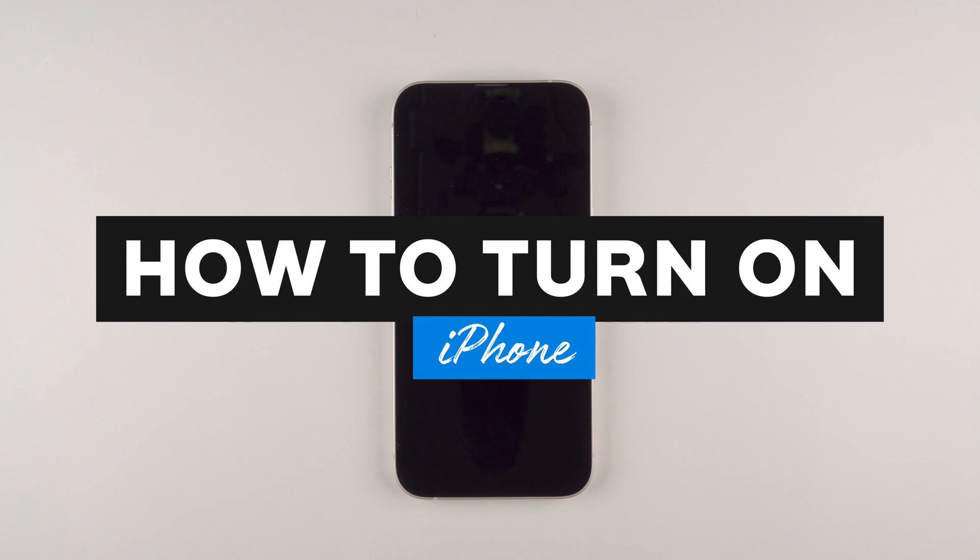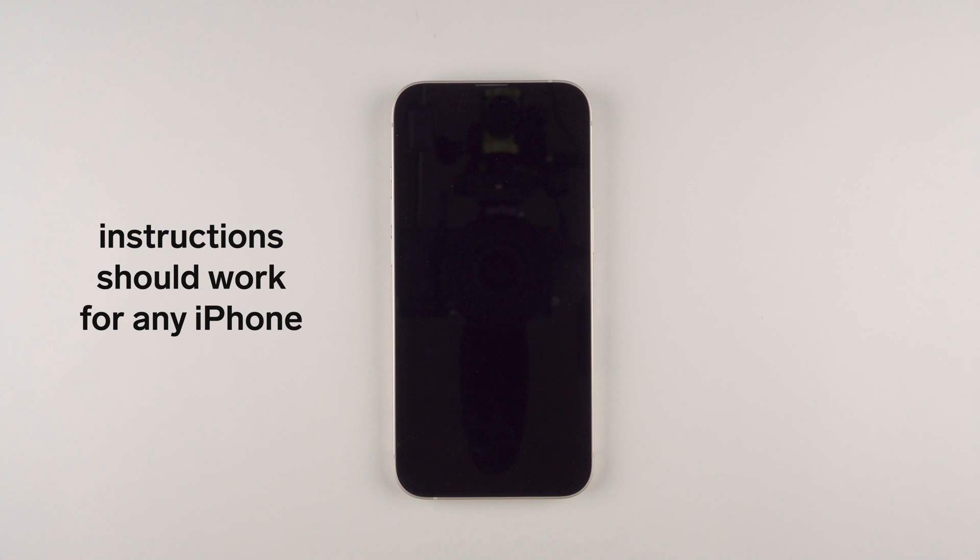In this video I'm going to show you how to turn on your iPhone. I'm going to demonstrate with an iPhone 13, but these instructions should work for any iPhone.